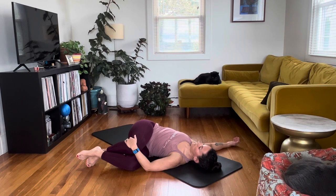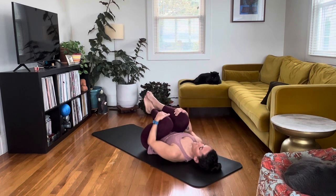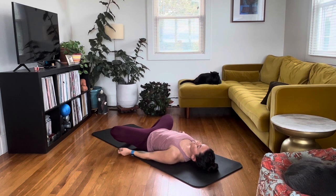Nice deep breaths. From here you're going to unhook the feet, lead with the top knee, give yourself a nice big hug pulling both knees in, and then drop the feet to the floor. Keep the feet together and let the knees open up, and just relax here for however long you need.